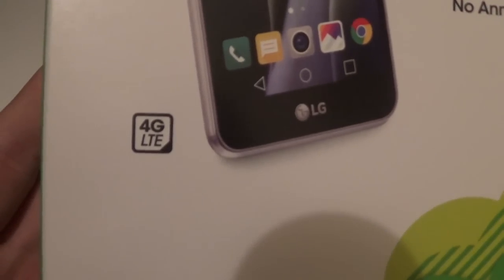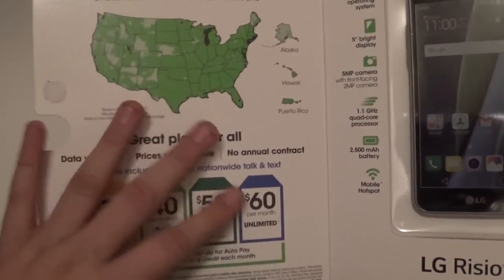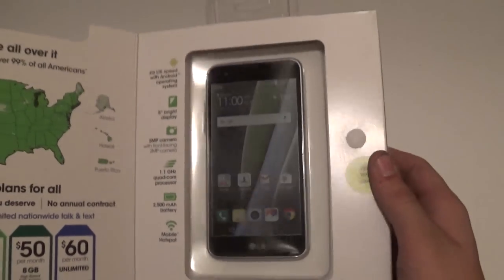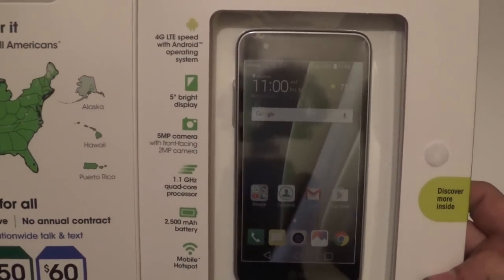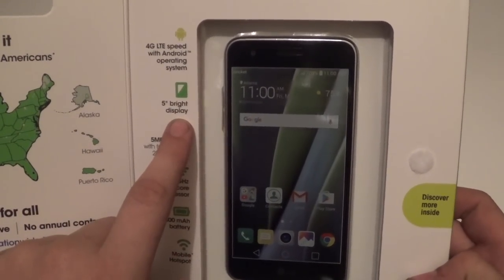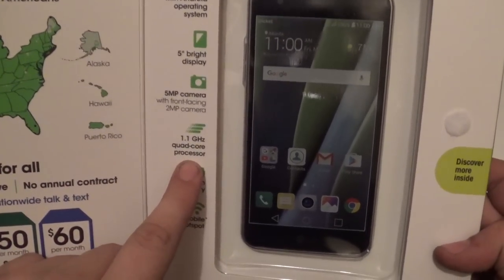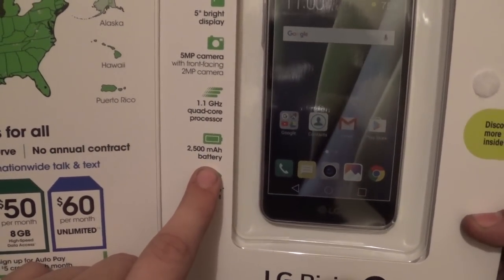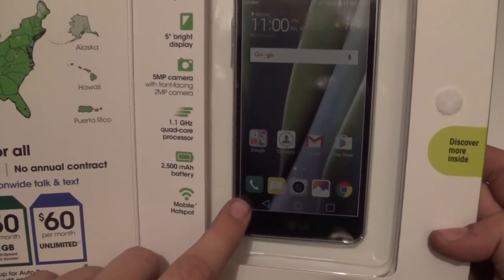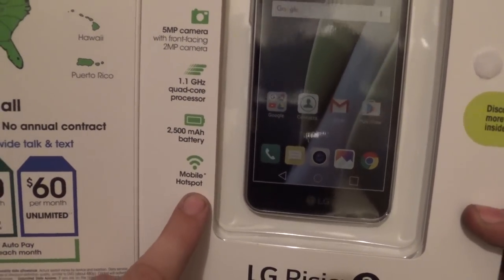It's a 4G LTE device. Standard Cricket box. Your plans on the left panel, and here's the brand new Rizio 2 on the right. Some specs are: 4G LTE Android operating system, 5-inch HD display, a 5 megapixel rear camera with a 2 megapixel front, 1.1 gigahertz quad-core processor, a 2,500 milliamp-hour battery which is bigger than the original Rizio, and mobile hotspot capable.